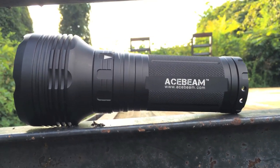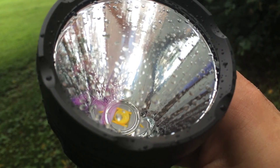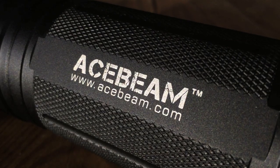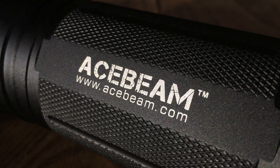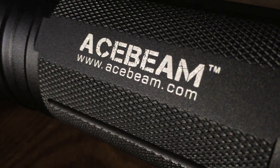Up front you'll see a big shiny polished reflector covered by a thick AR-coated glass lens. There's also tons of semi-aggressive knurling, which is a texture added by machining, and not a terrible skin irritation like you may have thought.